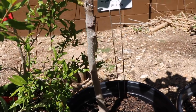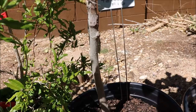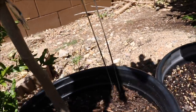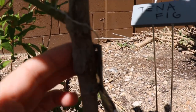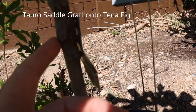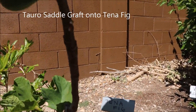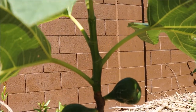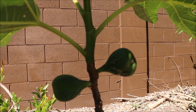Here's another graft that I did last year — this is a Tina fig. The graft union is right here; this is using the tool, so you can see it was a saddle graft. This is a Toro fig, and it's doing quite well. This is the first time that it's fruited.